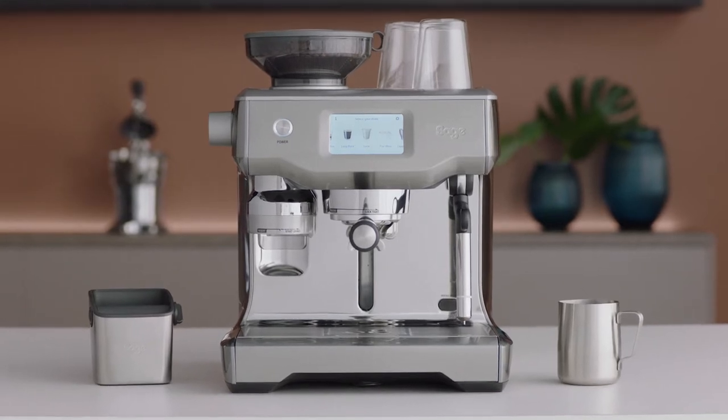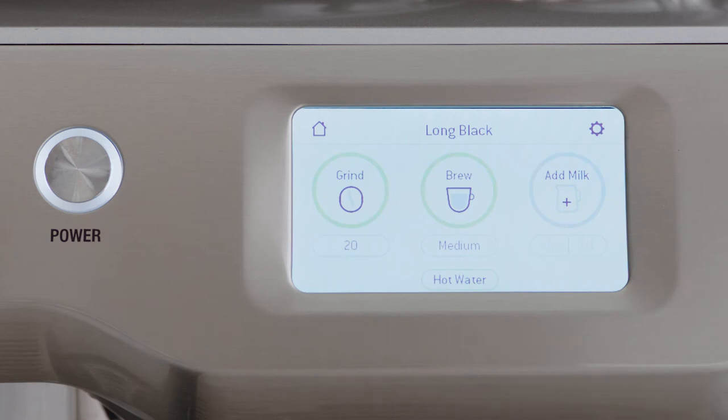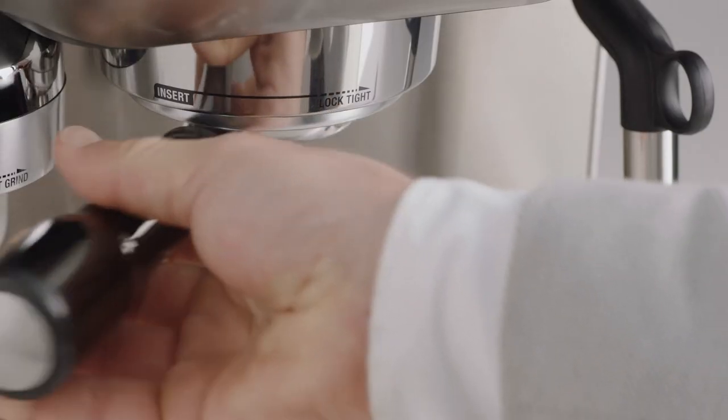To brew a classic Long Black, select Long Black from the drinks menu. Insert and lock your tamped portafilter into the group head.